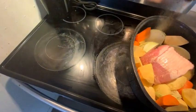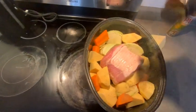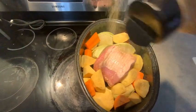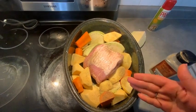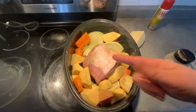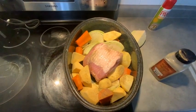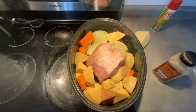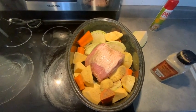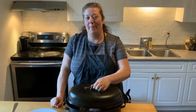The last step is we're just going to cover and smother it with some pepper — we like lots of pepper. Then we cover it, stick it in the oven at 350, and just leave it for probably three to four hours and let it cook slowly. And that's it — I'll see you when it's done.